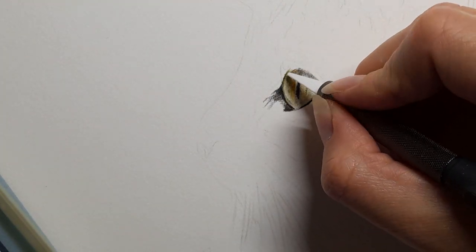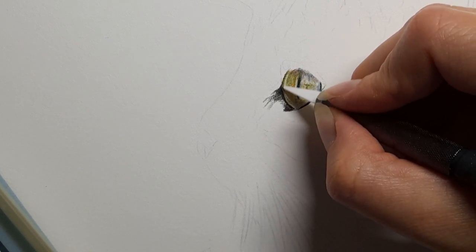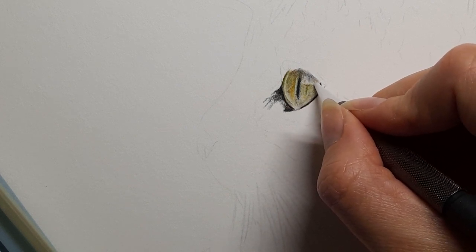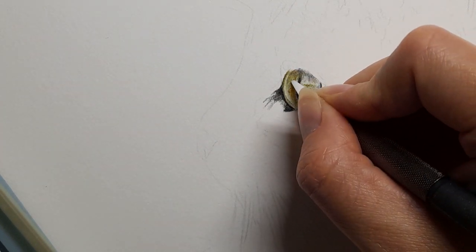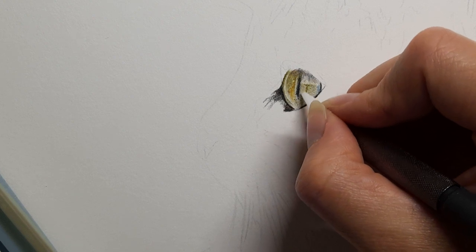I'm going to take my slice tool and we're going to use it to really enhance some of these highlights — that little line coming around this eye and one coming across here. Any little highlights I can see I'm just adding in. Now if you don't have a slice tool you'll want to use a white pencil, or you don't need to use anything at all — you will get away without adding it.